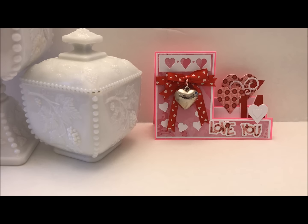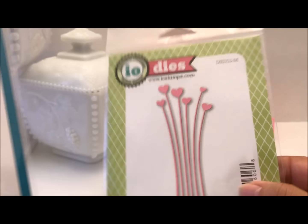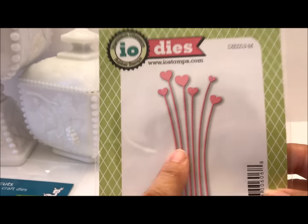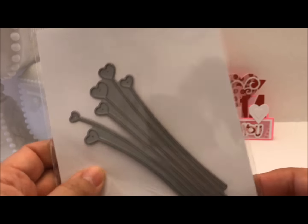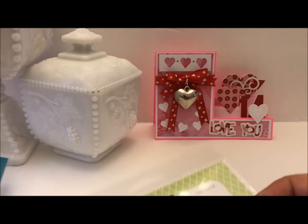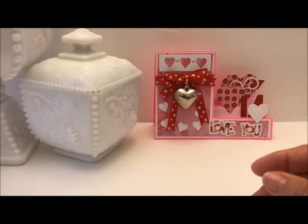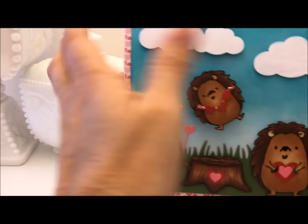My second card uses the MFT Happy Hedgehogs. I also used this Impression Obsession die — I've had it and never used it, it's really cute — and that's what the die looks like. I also used the Lawn Fawn grassy border die. I'll go ahead and show you my card.